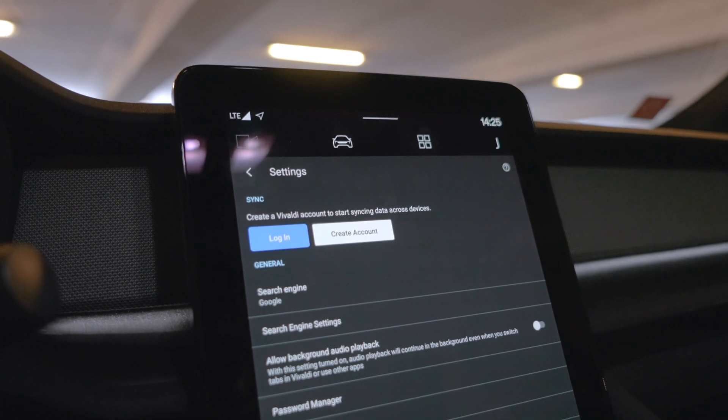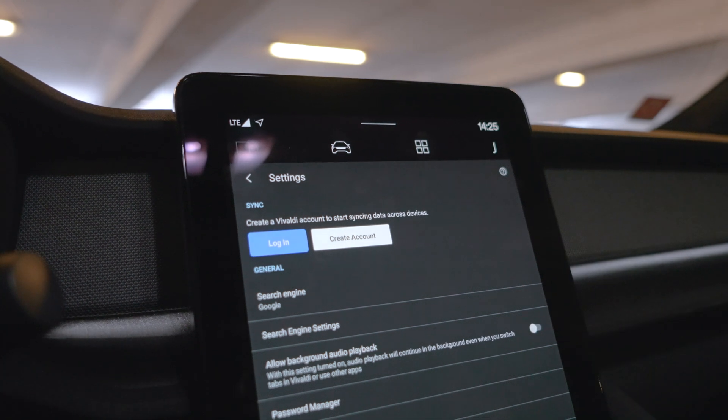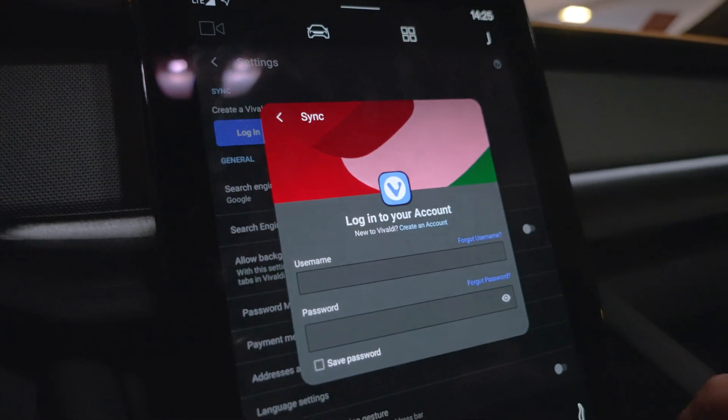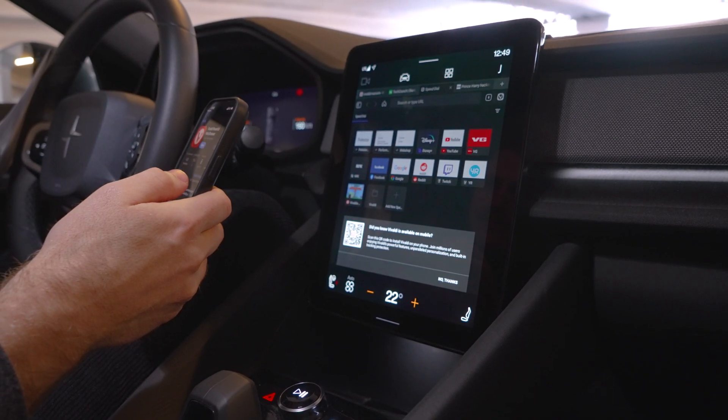If you don't have that already, you can choose to do that either in the car by creating an account, or you can do it on your phone or your desktop. All you gotta do is just log in and synchronize. Vivaldi Sync uses end-to-end encryption to keep your data protected.